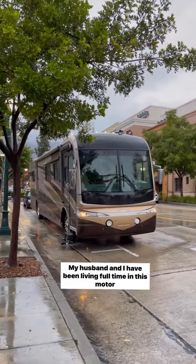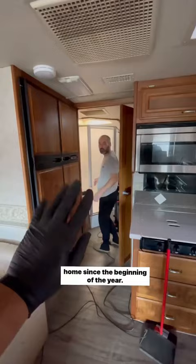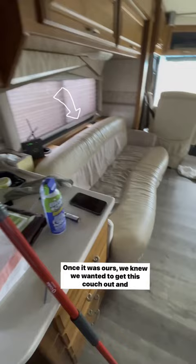My husband and I have been living full-time in this motorhome since the beginning of the year. Once it was ours, we knew we wanted to get this couch out and add a TV. After doing a little bit of research, we decided that we wanted to add a TV lift.